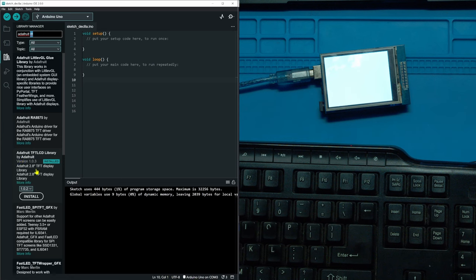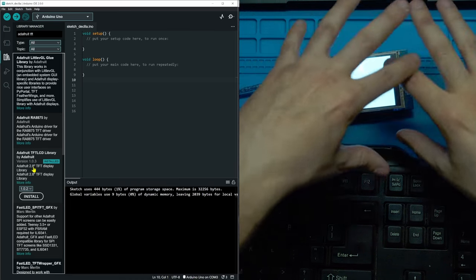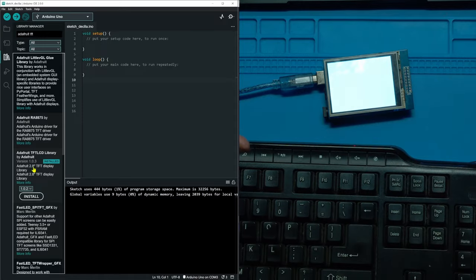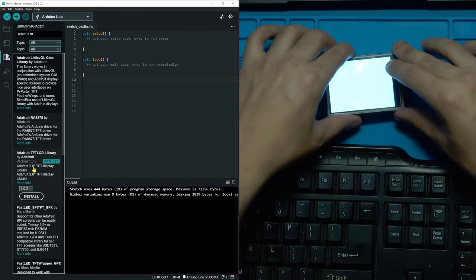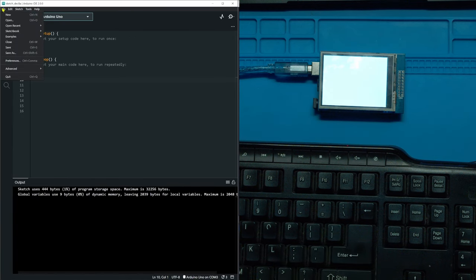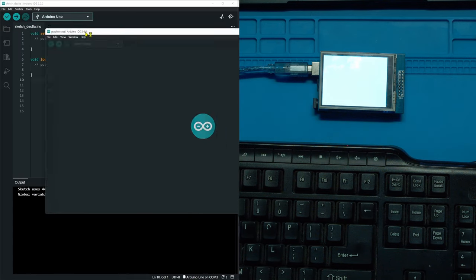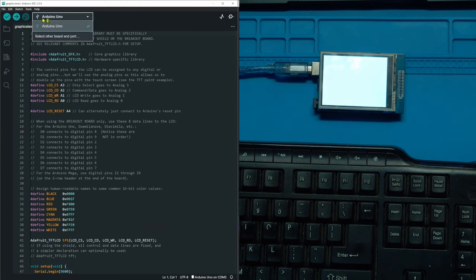This library is for the 2.8-inch TFT display — my display is a clone but uses the same library. If you're using a 1.8-inch, 3.5-inch, or another size, make sure you're using the library meant for that one, though the code is very similar. Once you install your library, go to File > Examples, find the Adafruit TFT LCD Library, and open the Graphics Test example.